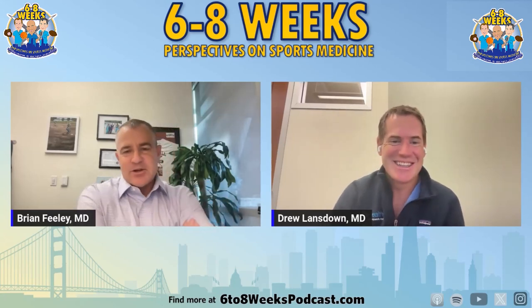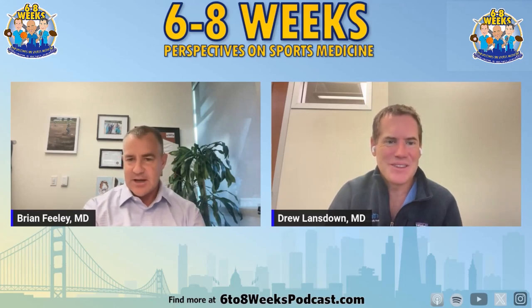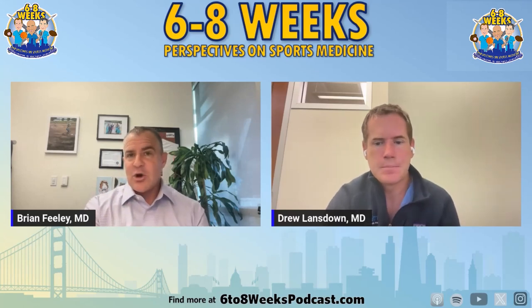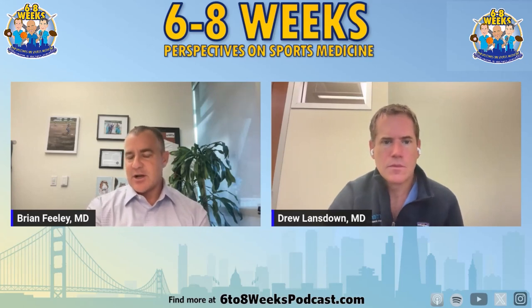Especially in the spring when Little League starts, we get dads coming in saying their elbow really hurts because they pitched 200 pitches to their kid. You have to talk them down — you don't need a Tommy John, you're not going to pitch faster to your kid, your elbow is just a little bit sore. But that brings up the question: we often hear that when you have Tommy John surgery, pitchers come back better and faster. At the major league level, is that true?